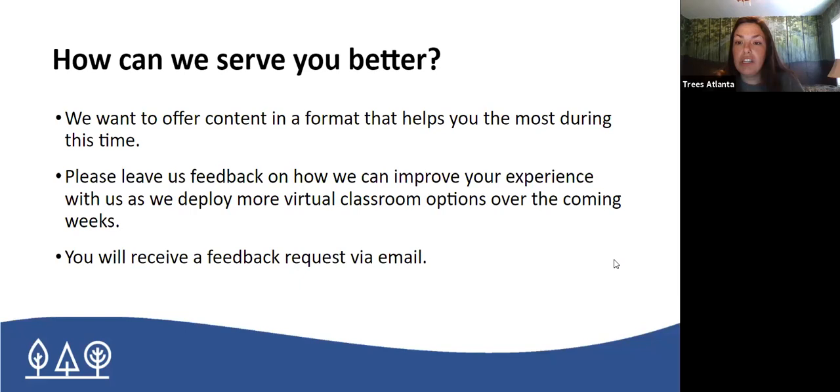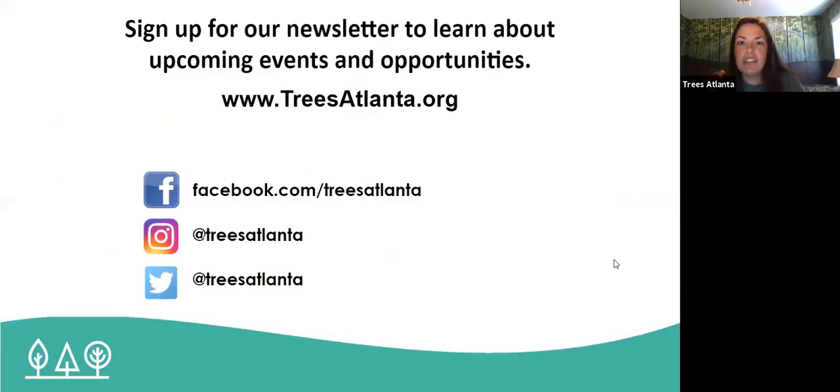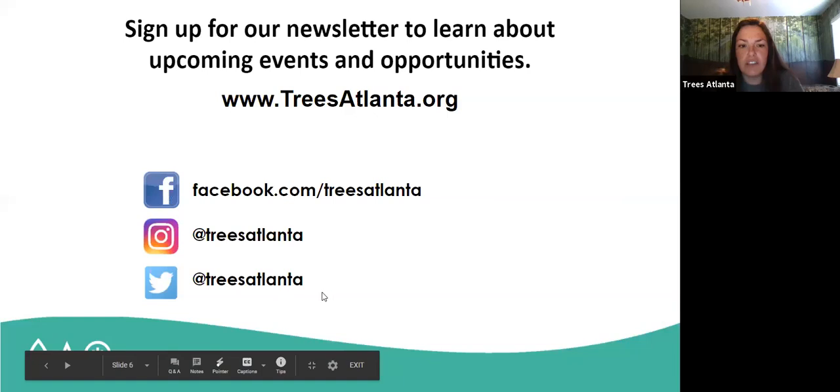After this event is over, you're going to receive an email with a survey on it and we would love you to fill that out so we could serve you better. We want to know how best we can serve you and help you receive this information. And last but not least, if you want to look for upcoming events and opportunities, you can go to treesatlanta.org. Here are our socials if you want to connect with us there as well.